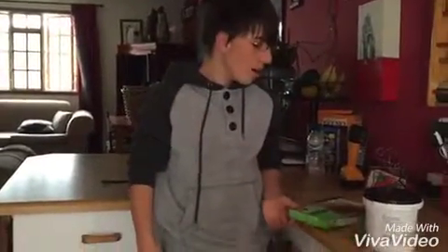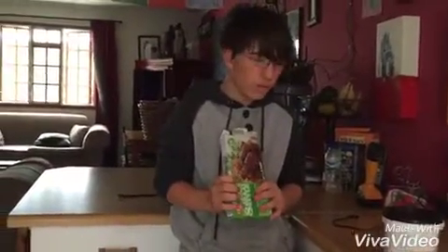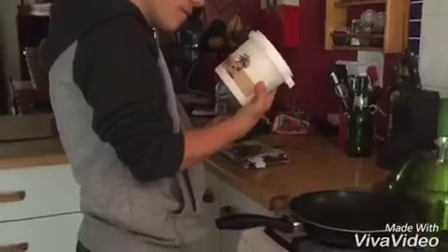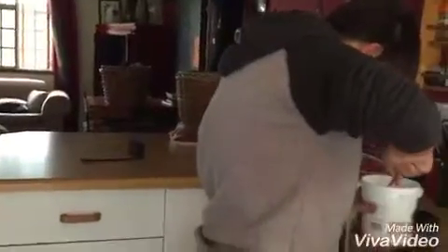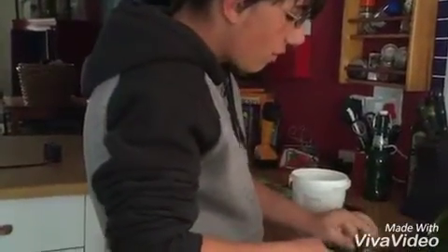What's up guys, today we are back in the kitchen and we are making sausages and egg, because I want to. Now let's get started. First we're going to use some coconut oil. You can use olive oil but coconut oil is better.